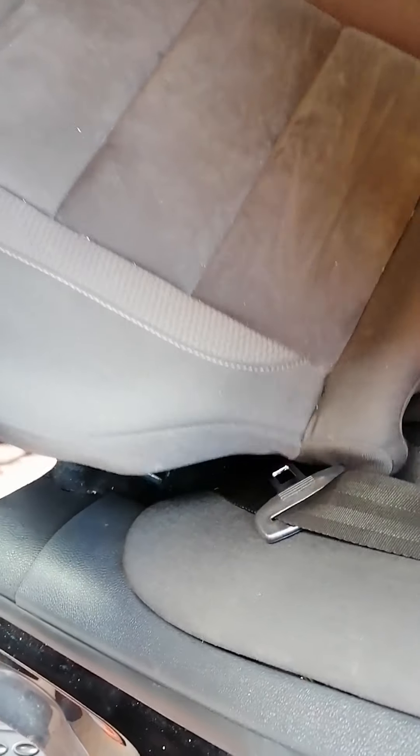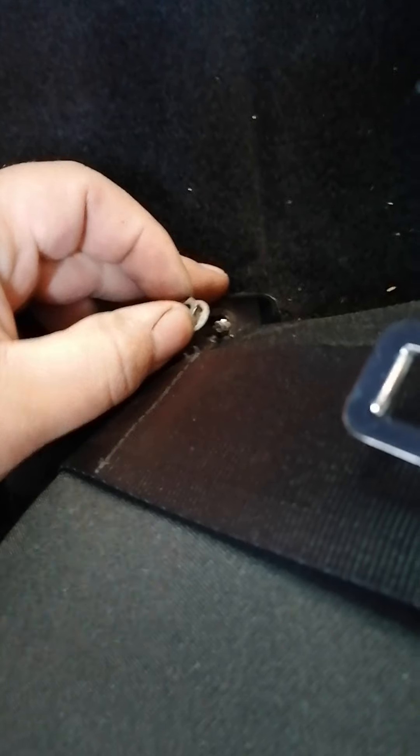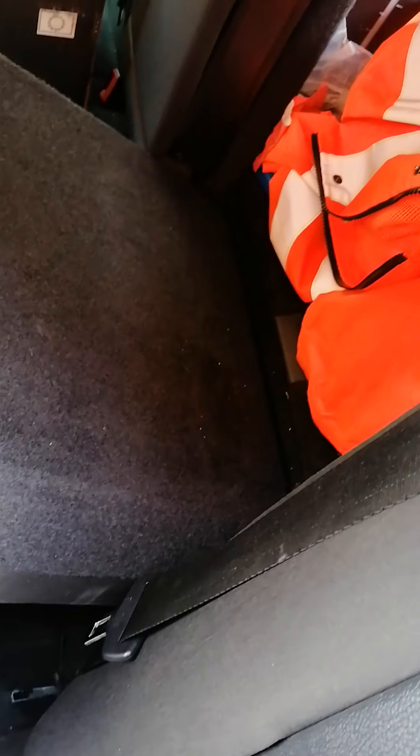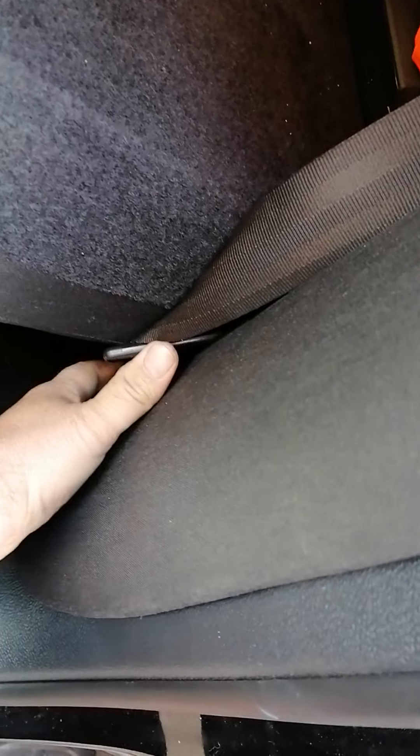You leave the back seat here. There's a 10mm bolt just here which comes out. When you pull this one out, take the seat out, take the seat down from the head end, and then this one comes up. You don't need to pull it all the way out.